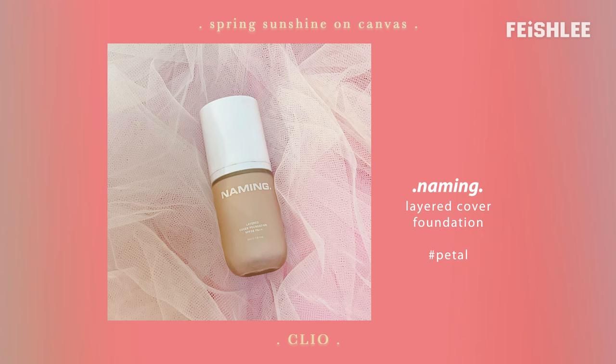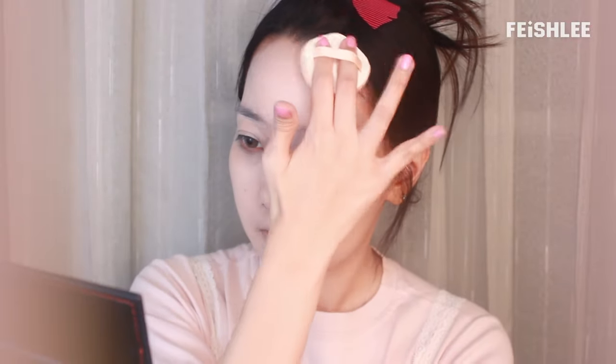After the sunscreen is completely absorbed, I will be applying a semi-glow foundation in the shade petal which has a pinkish tone all over my face evenly. If you watched my previous video, you must know I've been using this marshmallow puff which becomes my favorite because it helps to blend the foundation faster.